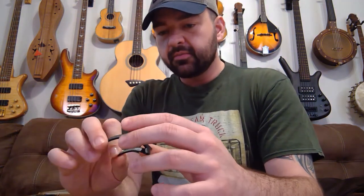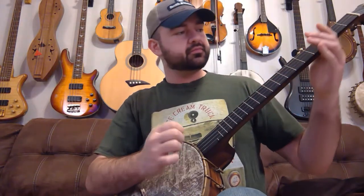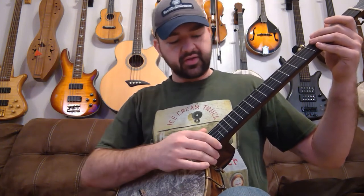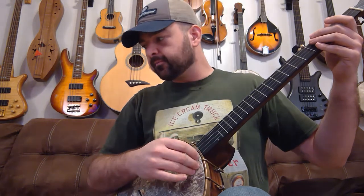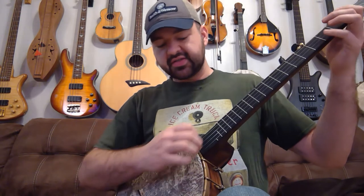The overall tone improved and became a lot more colorful and interesting. I'll play through a quick song on a banjo with just a regular five-eighths elderly instruments maple topped bridge. By the way, the banjo is a Berry banjo with a white lead tone ring, it's all walnut, and it has a medium light weight Jeff Menzies skin head on it.